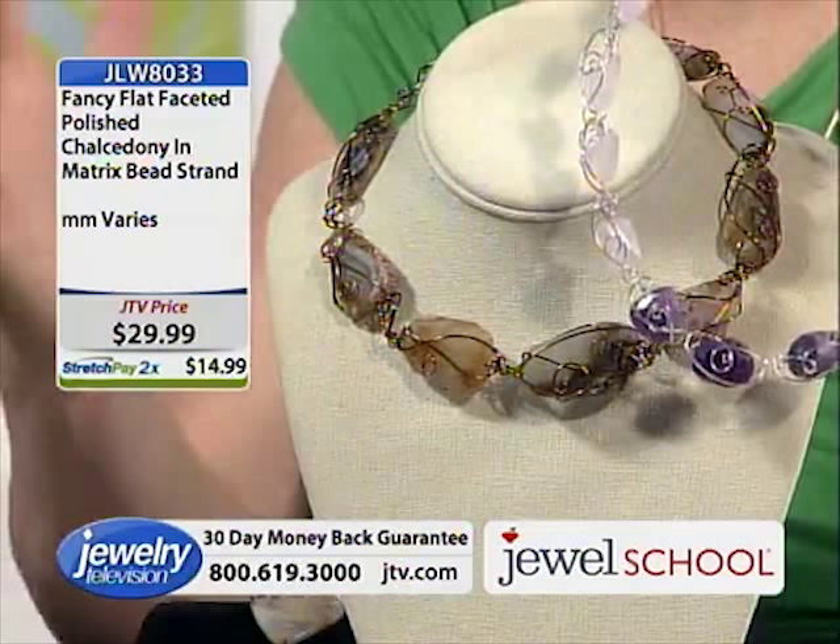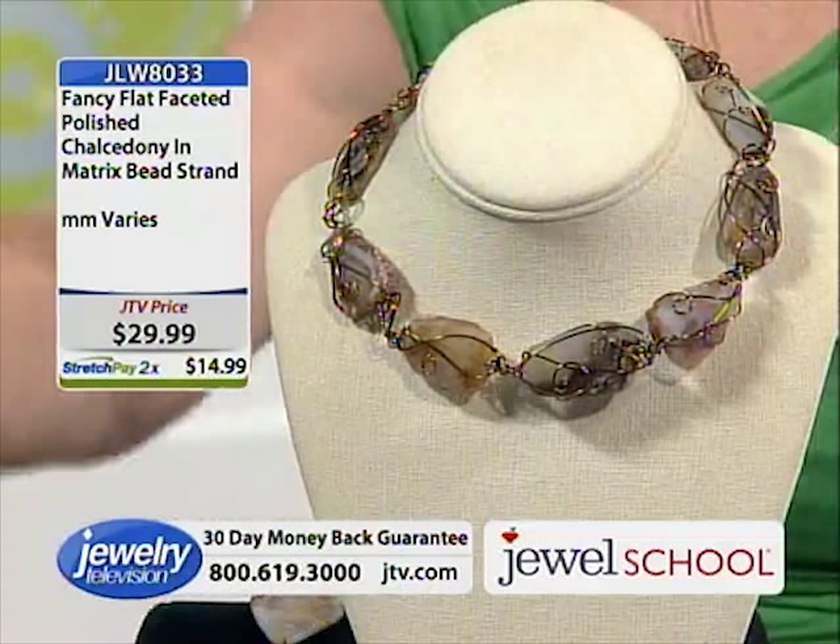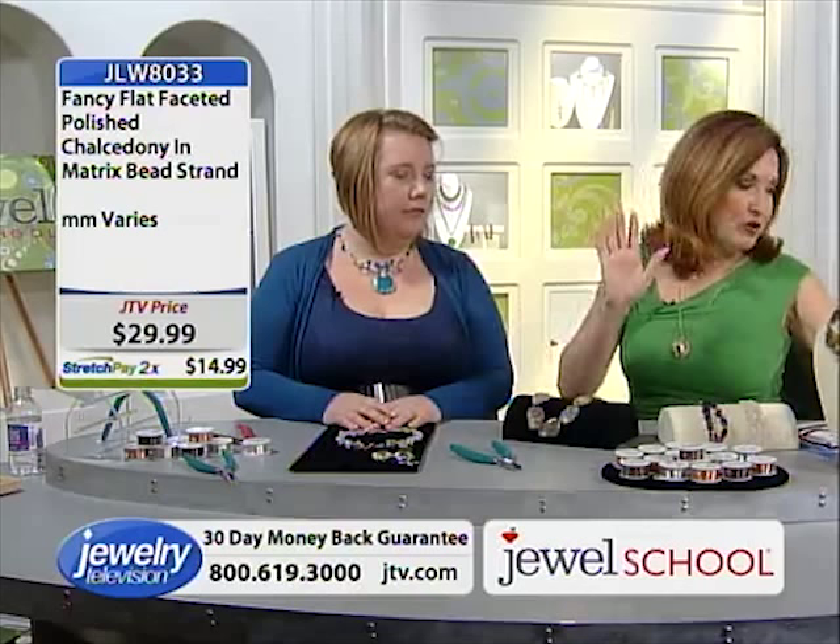Gail, I think you could make a whole booth with your designs, this book, and this wire — do a whole booth for a fall craft show, just your designs. And now one more strand I want to show you.